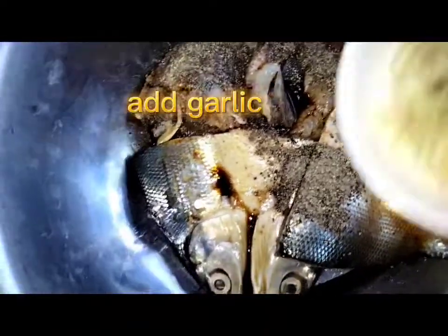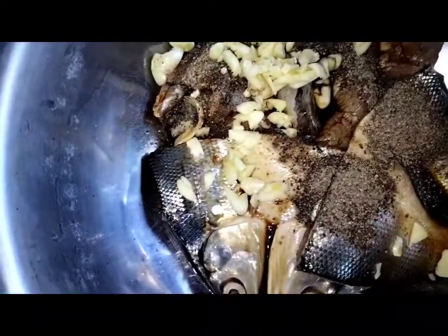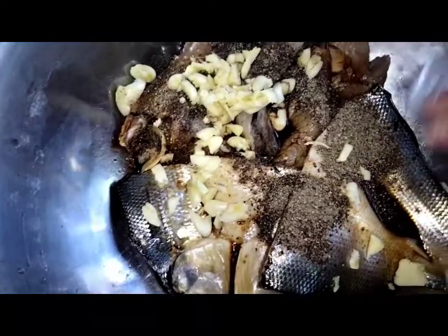You are going to put yung pong garlic natin — four cloves na malalaki. Mas maraming pong garlic, mas masarap.